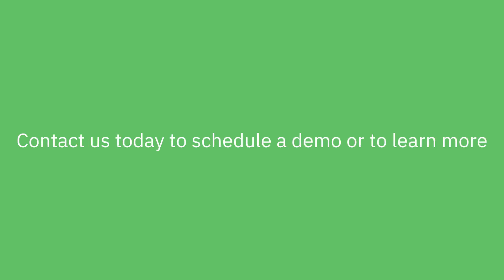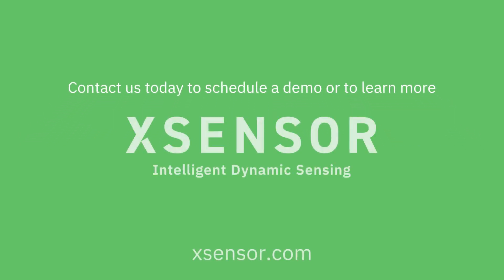Contact ExSensor Technology today to learn more about how the X4 foot and gait measurement system can help you capture high-resolution plantar pressure and gait data for your athletic applications.